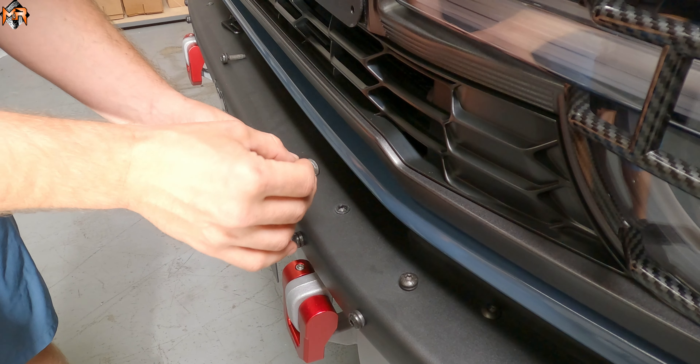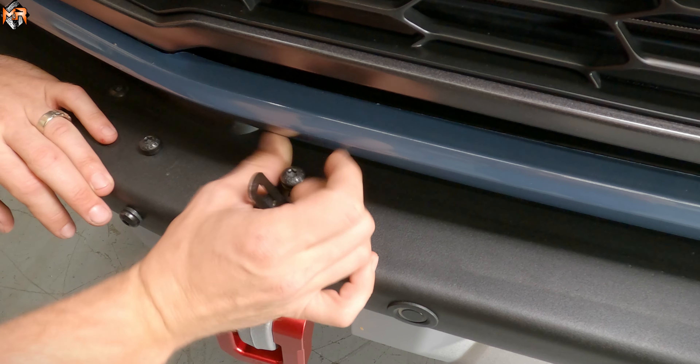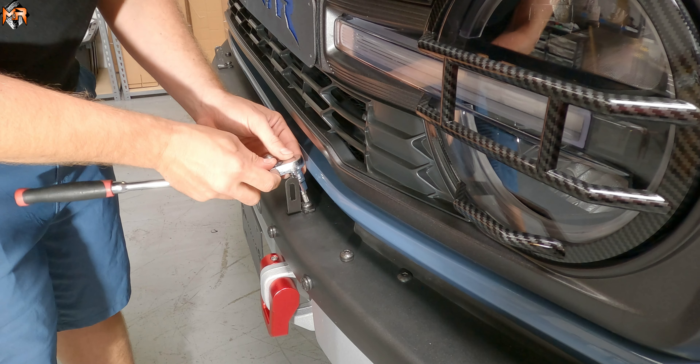Now we're going to go ahead and thread the factory bolt through, and we're going to finger tighten it. Now we're going to do the same thing on the passenger side — thread the factory bolt through the bracket and go ahead and tighten it. Now that these are aligned, we can go ahead and tighten them.